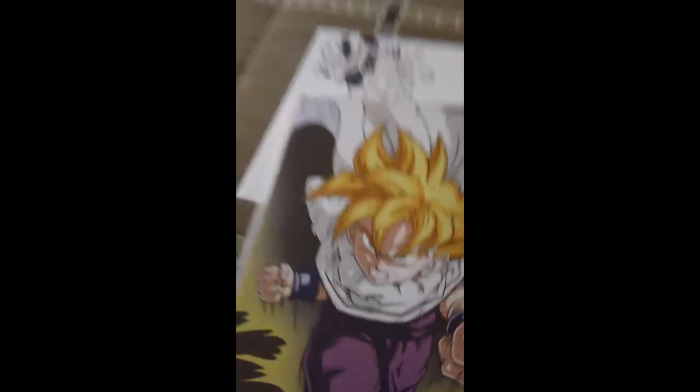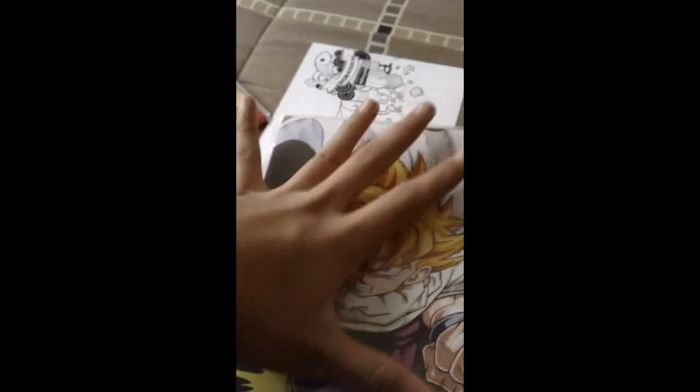Dragon Ball Z Kai Part 8, Disc 1. This is the only Dragon Ball Z Kai I own. If you've seen my collection, I do not own the rest of Dragon Ball Z Kai — I plan on getting it soon. But this just came out and it was like 24 bucks, so I went for it.